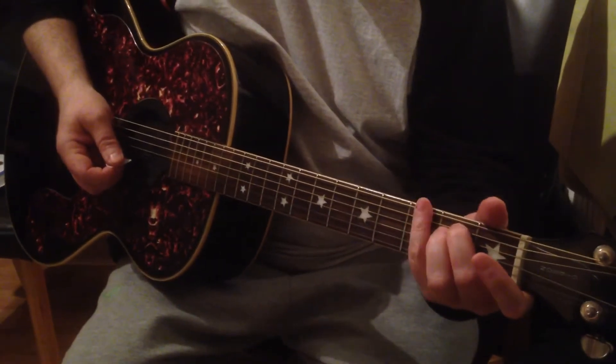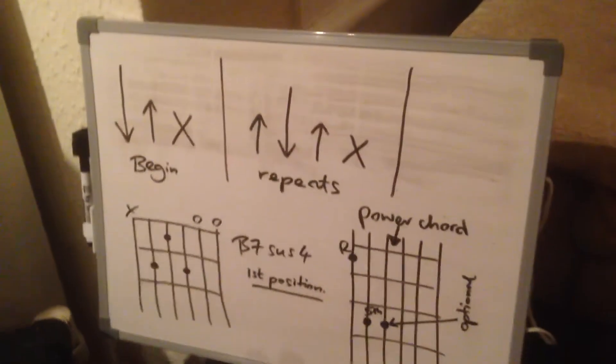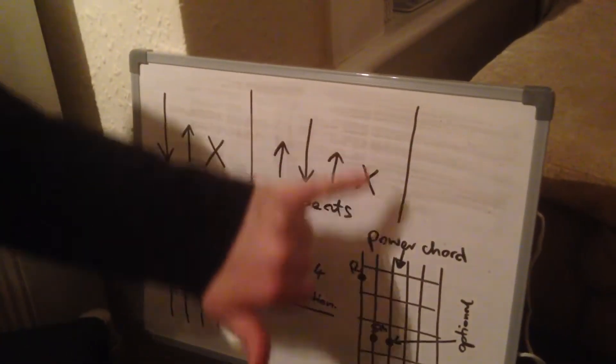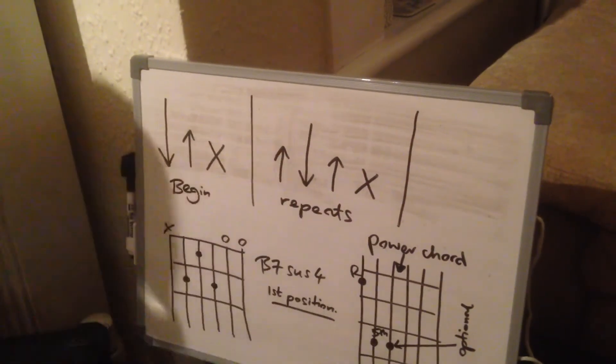We've got the rhythm parts written out on the sheets for the right hand. It starts off here — you begin with this structure, and then you go into this structure, which you repeat. The cross on there is a percussive strike.